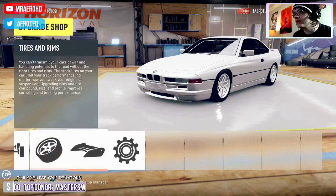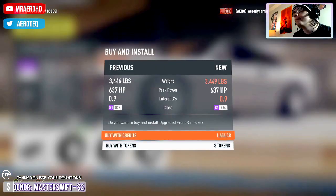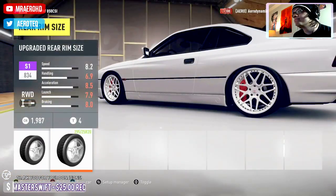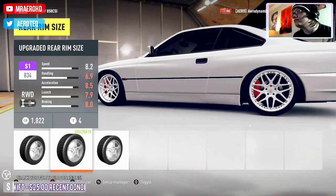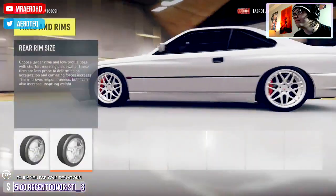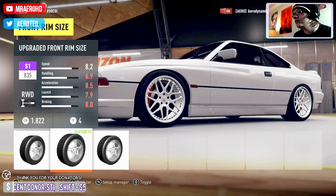The wheel's a bit bigger, I think, just for reasons of stance. 18s in the front, 19 in the rear — actually that will do, 19s all around.